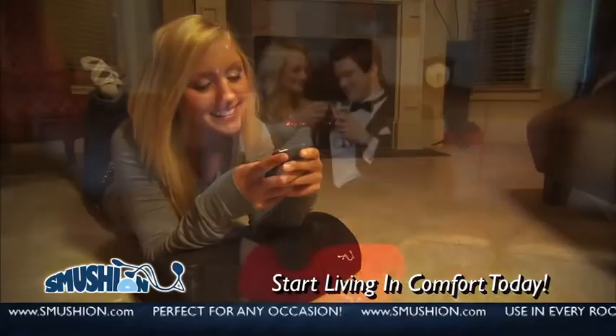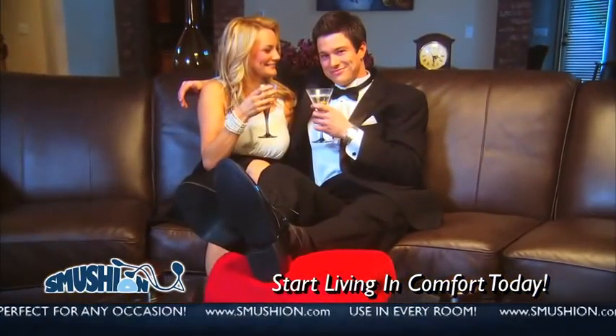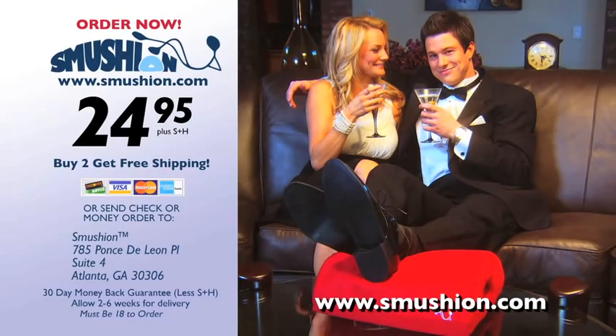Live the life of luxury you always wanted with the Smooshin for only $24.95. Act now.